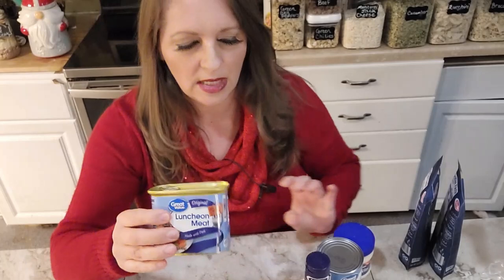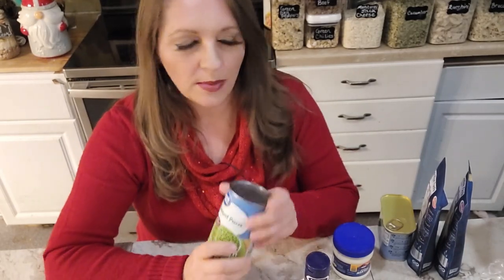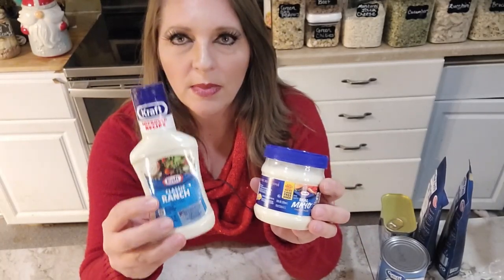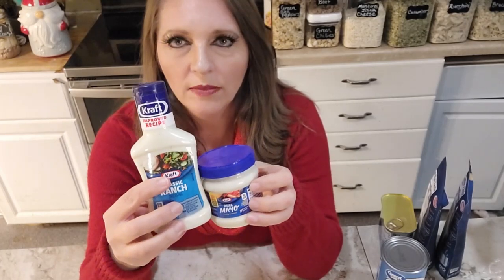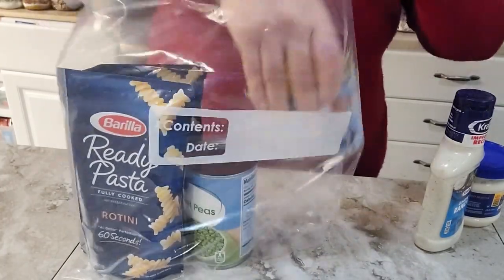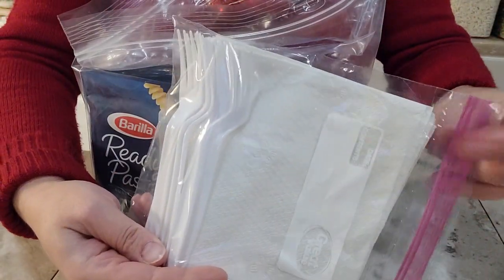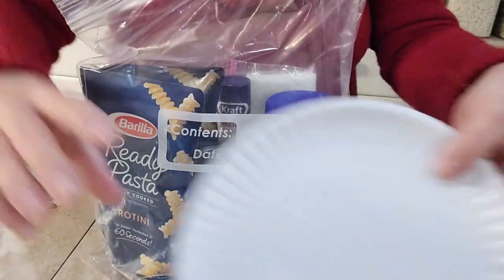For the veggie, I've got canned peas. When we make this fresh, we'd use frozen peas, but canned peas will be a bit mushier. Freeze-dried peas would be better but would require water to refresh, so we're going with canned. For the dressing, I've got a mini bottle of ranch dressing and a mini mayonnaise, both from Dollar Tree — you can use half and half, or all ranch, whatever your family prefers. We'll put in the pasta, veggie, meat, and dressing ingredients, along with napkins, forks, a can opener for the peas, and paper plates.